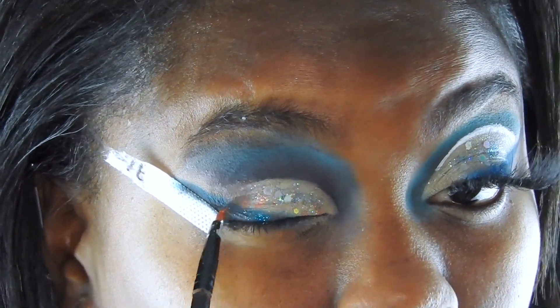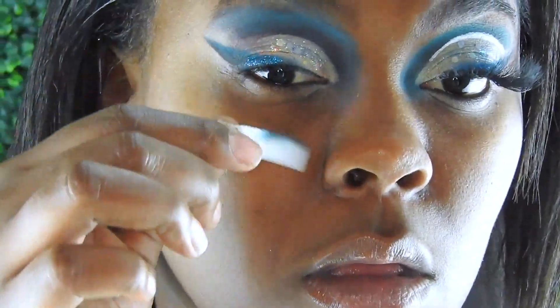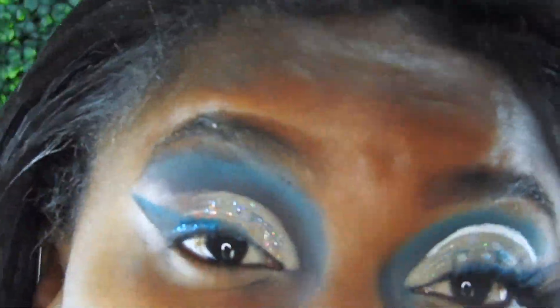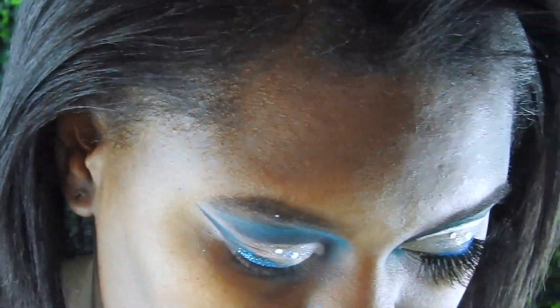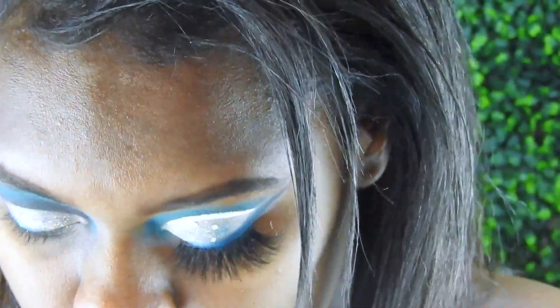I also have this royal blue glitter that I'm putting on my lash line — I got that from my local beauty supply store, it doesn't even have a brand, but it does its job and I really like it. Then I'm going back in again to buff out that sea blue matte neon pigment.